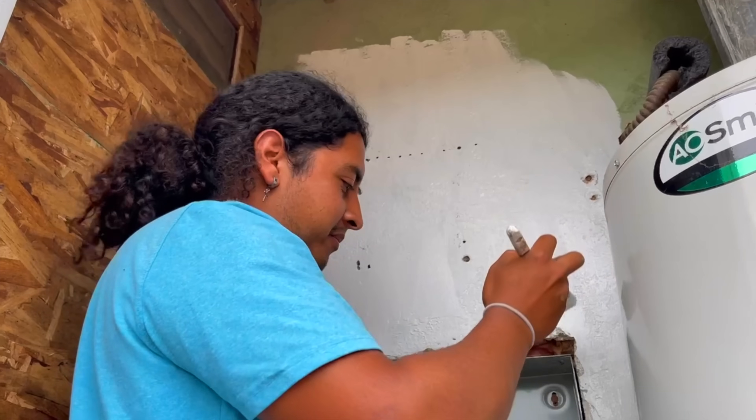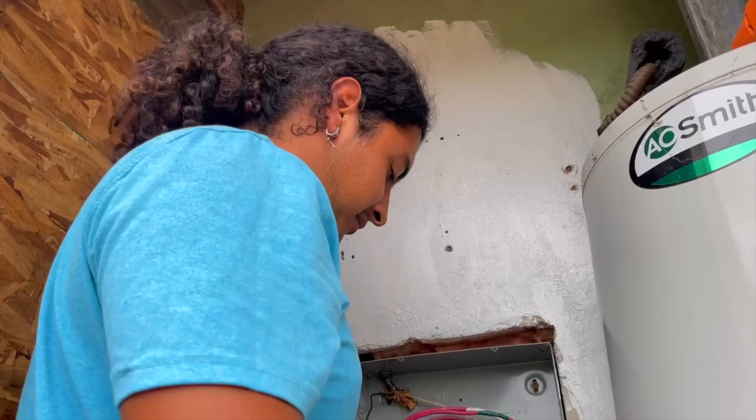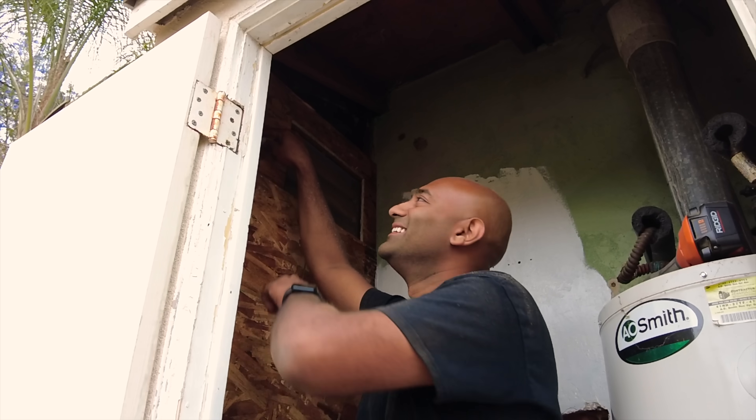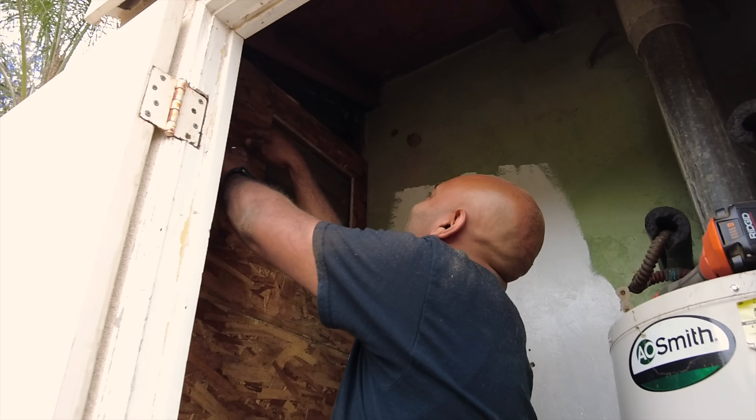I feel like somebody is going to call me out on my painting — I don't know how to paint. It's probably going to be Claudia too. I'm sorry, Claudia. Thank you, thank you, thank you.